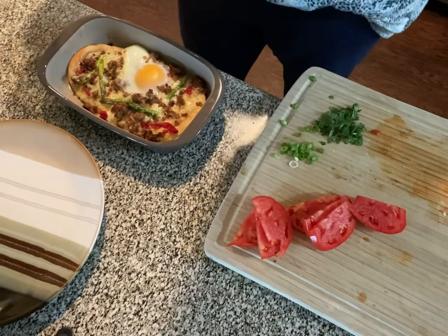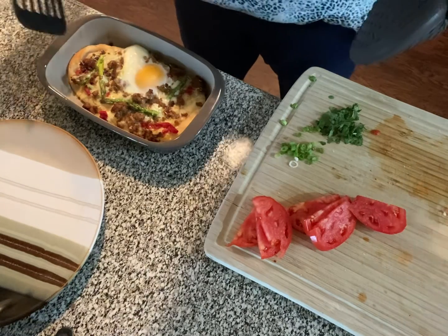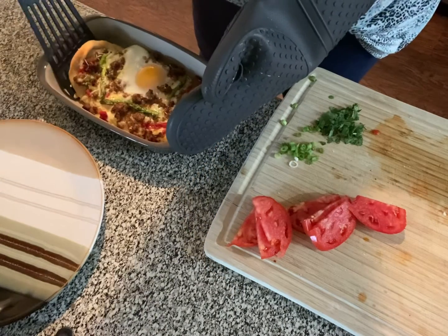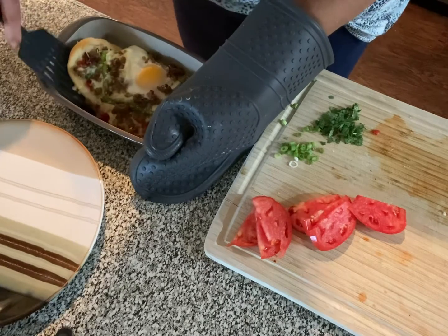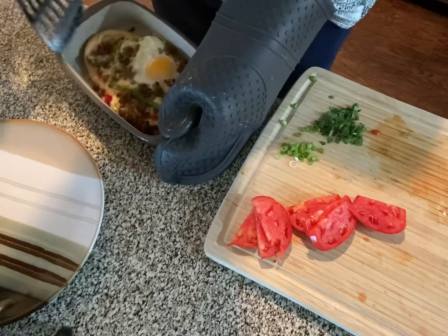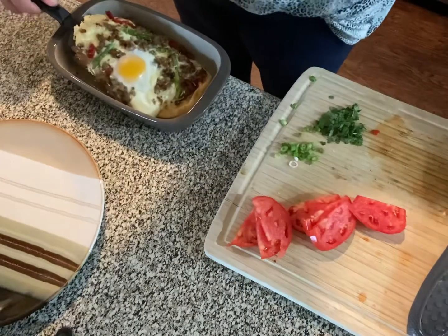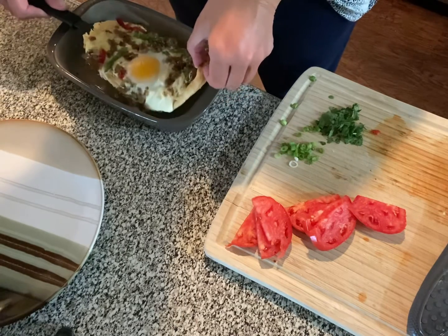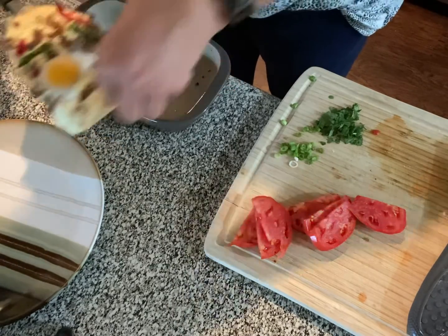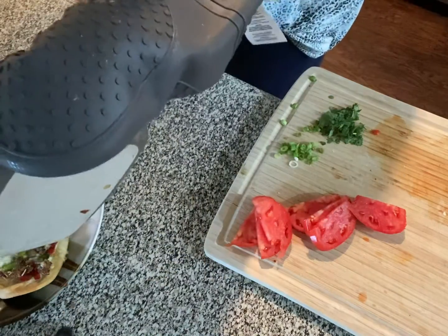I could just serve it that way, but I'm going to see how hard it is to get it out of this dish and onto a plate — I've never done this before. If you were smarter than me, you would have used a flat stoneware dish, because the whole goal is not to break the egg. There's a little piece stuck over here — sugar honey iced tea. There we go. We don't want to miss out on those little bits of sausage.